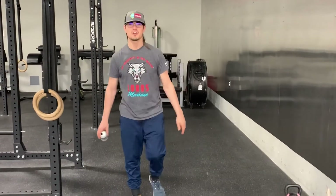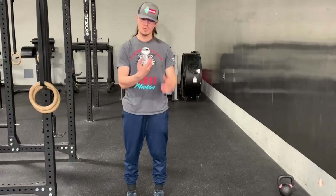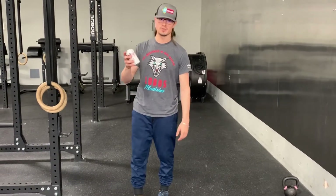What's up TBE family? Coach John coming at you. Today we're talking core stability. I've got a Coke can here and I want to show you a little demonstration with it.